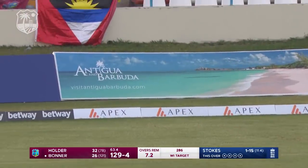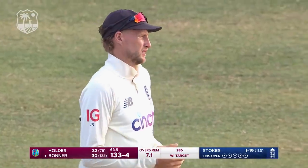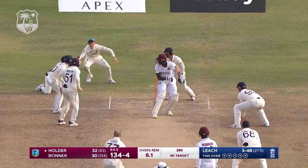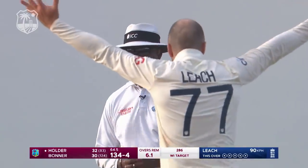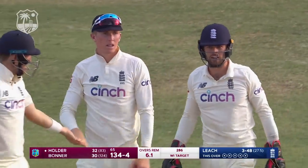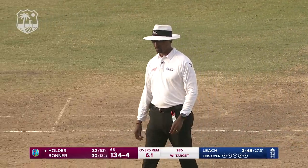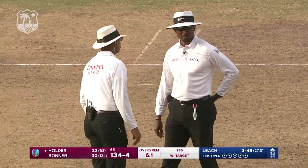Excellent shot from Nkrumah Bonner — on top of the bounce and in the gap. Gets himself his sixth four of the innings. It's a huge shot — might be off the boot. Remember, England don't have a review. Gregory Bradford would want to converse again with Joel Wilson. Might be off the boot, but another excellent catch in that slip region.